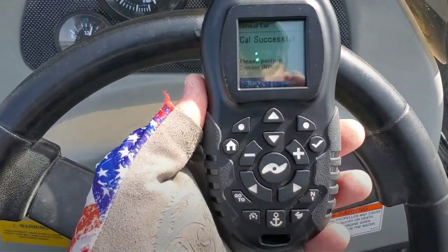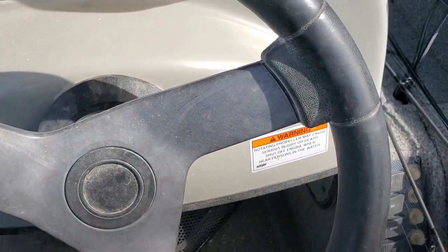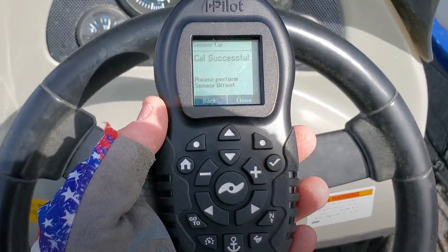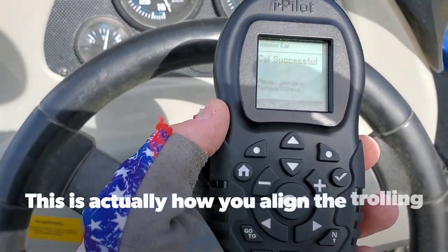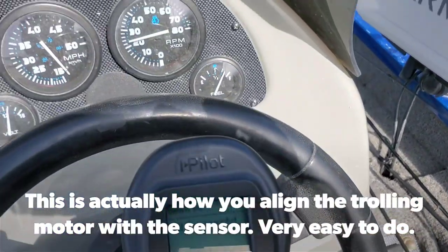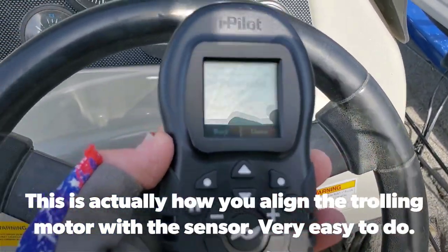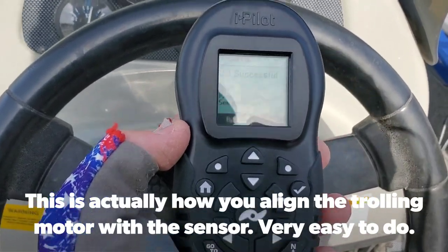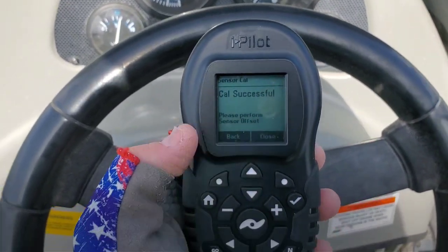Just finishing up the second circle. It says Cal successful, so I'm going to stop the boat. It says please perform sensor offset — I guess that's in case your GPS puck over there is not pointing straight ahead, but mine's pointed straight ahead so I shouldn't need to calibrate that part of it. I believe we're done. You just click this little dot right here to close it out. Takes you back.